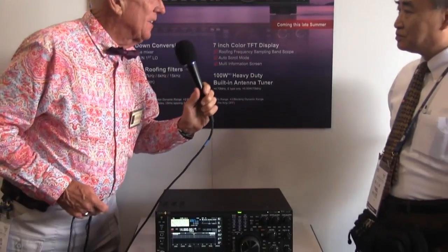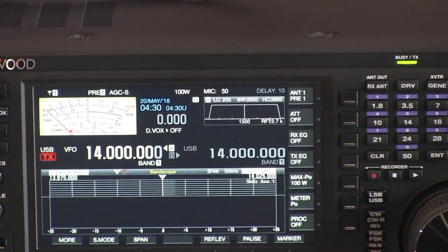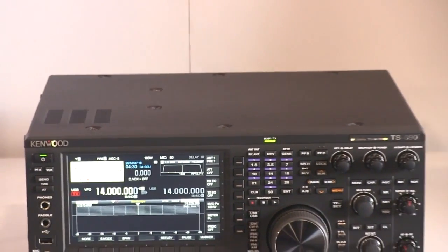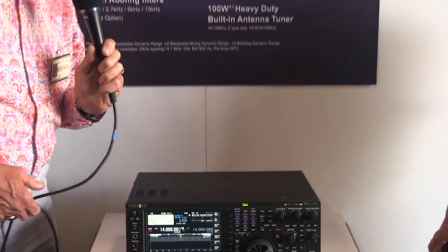Display size is 7-inch, same as the TS-990. Well, I have the TS-990 that you have blessed, and we so much appreciate all the hard work. It must be a job to put something like this together.